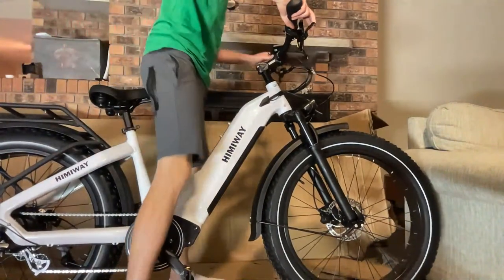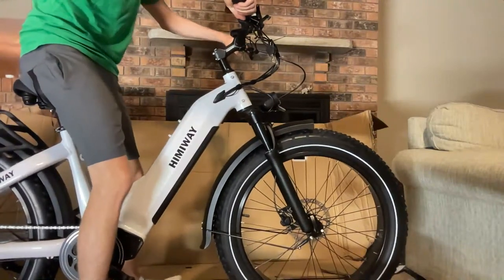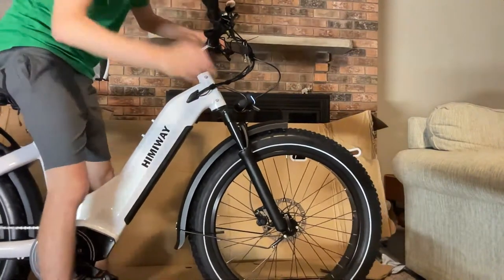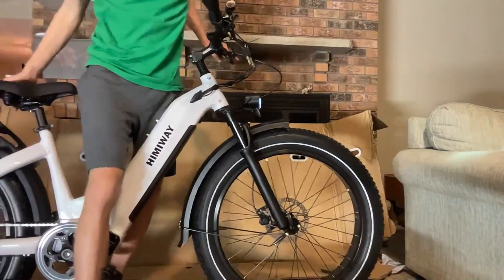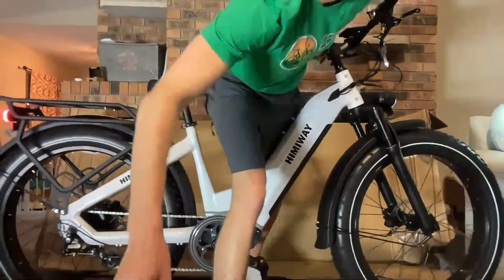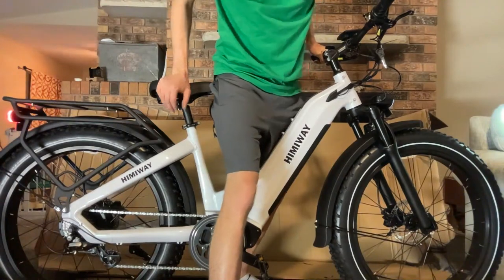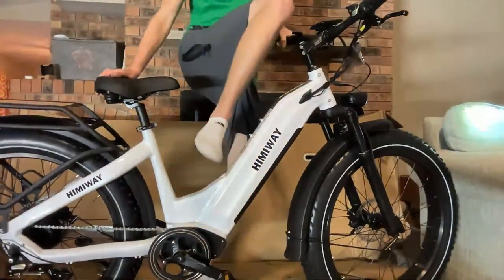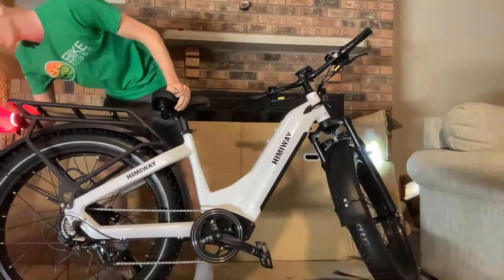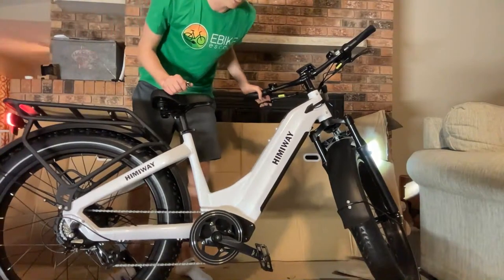I'm going to go ahead and power the bike on because I'm curious. They have a kind of monochrome display here — very simple, but looks like it's pretty easy to read. Turning the light on — yeah, fairly bright. And in the rear, it does flash when you hit the brakes. So the rear light acts as a brake light — I think that's really smart. It's a little darker in here and it does seem very bright, but I'll test that out in the daylight.